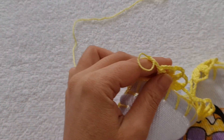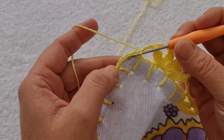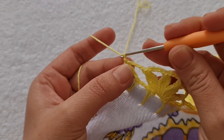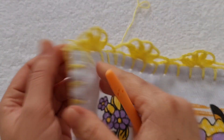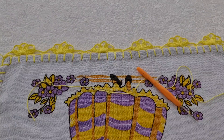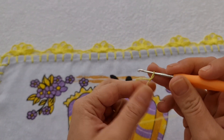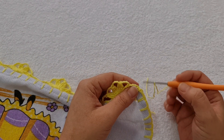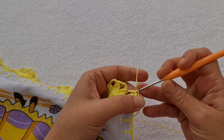Pronto, cheguei aqui no final. Fiz as quatro correntinhas últimas, e agora eu tenho dois quadradinhos. Então, nesse último, eu vou contar aqui de baixo — uma, duas — na terceira eu entro e faço um ponto baixíssimo. Aqui, eu vou fazer uma corrente e vou cortar a minha linha. Mas, se você não quiser cortar, você vai simplesmente virar o seu pano de prato e fazer, para cada uma dessas quatro correntes, um ponto baixíssimo.